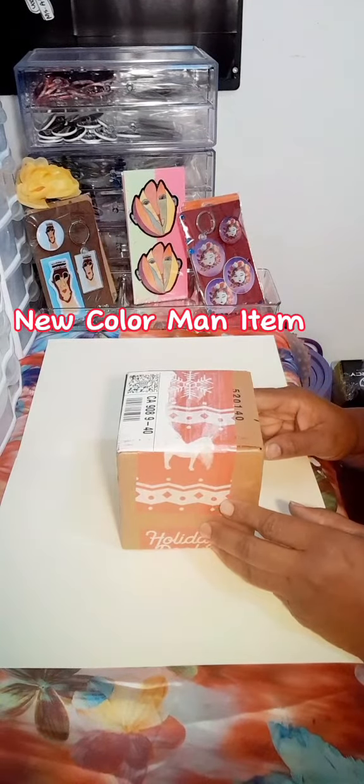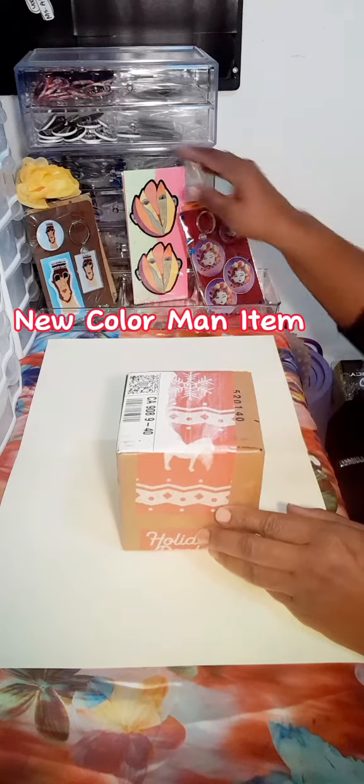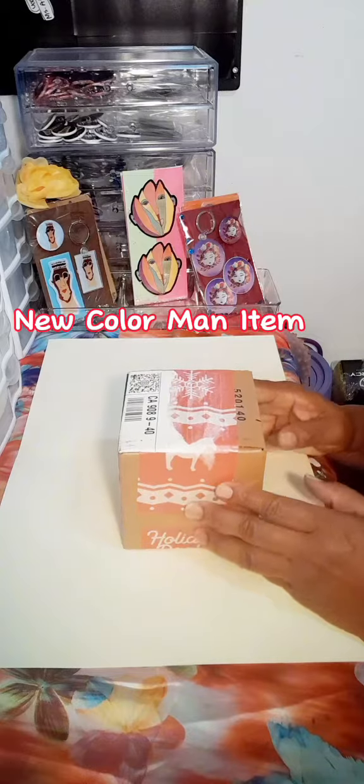Hi all, this is Valerie, welcome back to my channel — if you're new, welcome! I have a quick video to share with you today. I ordered some more Color Man matte stickers from Sticker Mule, and I ordered one more item of the Color Man. Let's go ahead and open it up to see what's inside.